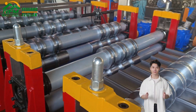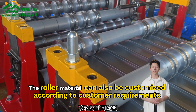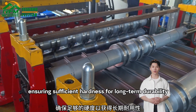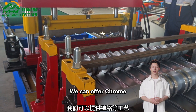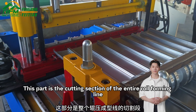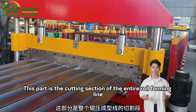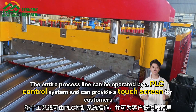The roller material can also be customized according to customer requirements, ensuring sufficient hardness for long-term durability. We can offer chrome finishing. This part is the cutting section of the entire roll forming line; the cutting blade material is CR12.